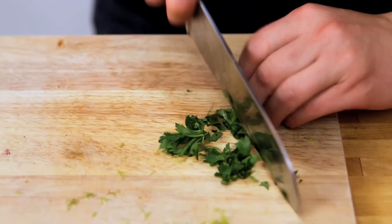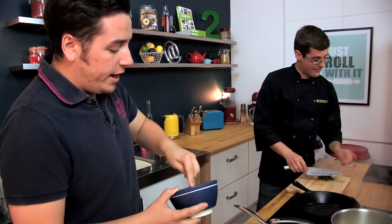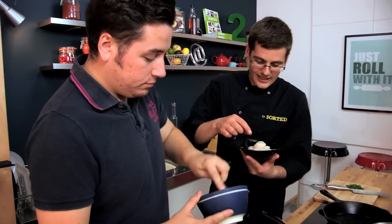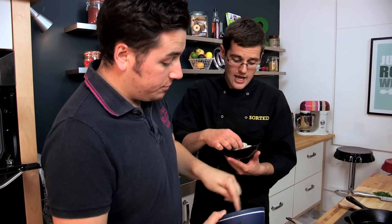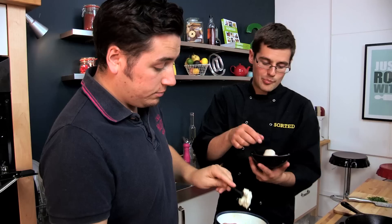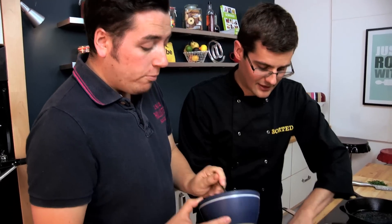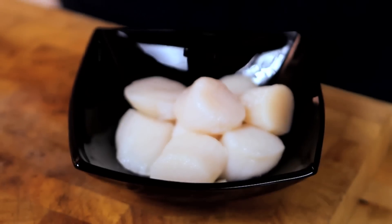Scallops to me are a posh starter — posh mainly because of their expense. They're not cheap. I've got some fantastic large Canadian scallops here. I actually bought these frozen and defrosted; you can of course get fresh ones as well. But a pack, they're about six quid — that is enough for two or three portions, but they're still quite expensive. So a bit of a treat to yourself.